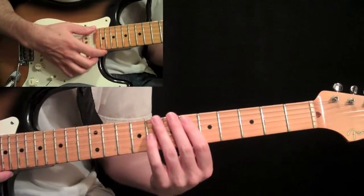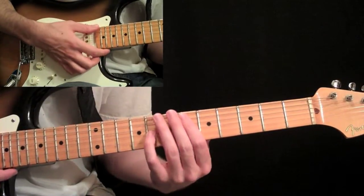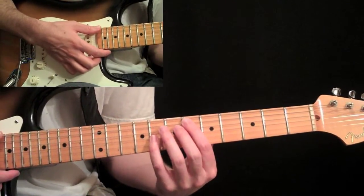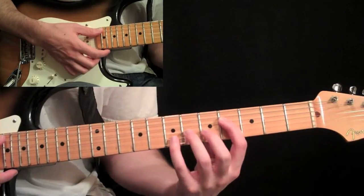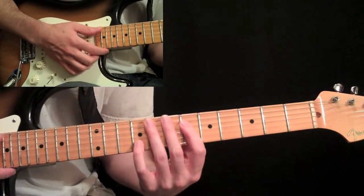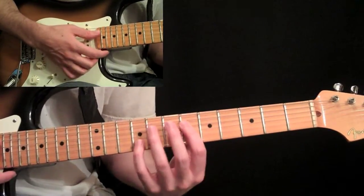Then we climb up with this little octave thing — pick the first note, the sixth fret octave off the fifth string. Then the fourth fret, fourth string and its octave, slide up the same string set to the sixth fret.